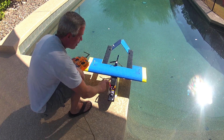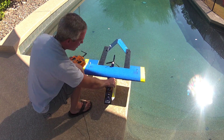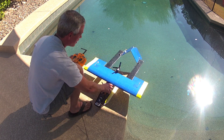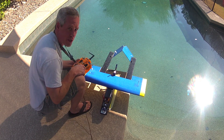Here's the Exocet on the ground. Interestingly, since the step is just rear of the center of gravity, it actually sits on the main hull on dry land with the booms off the ground. But when it's floated, it sags down, and all three points contact the water, which keeps it relatively stable.